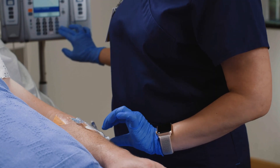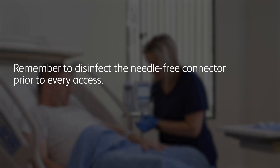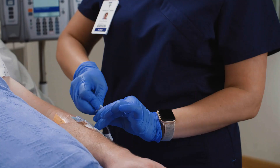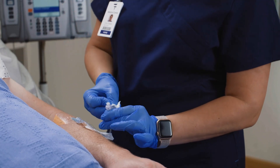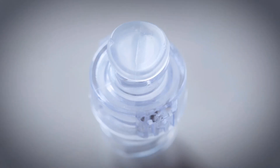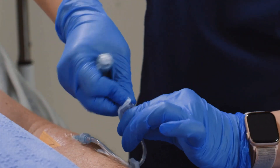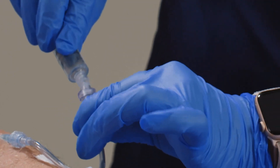Remember to disinfect the needle-free connector prior to every access. Scrub the access port with alcohol or another approved antiseptic agent. Let the device dry to complete the disinfection process. The BD Q-Site connector features a sealed surface that allows you to clean and disinfect at the access point. The connector also includes a clear housing, which enables visibility while flushing.